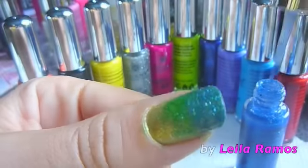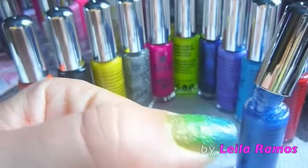After this you can apply a top coat to protect and to give it some shine.